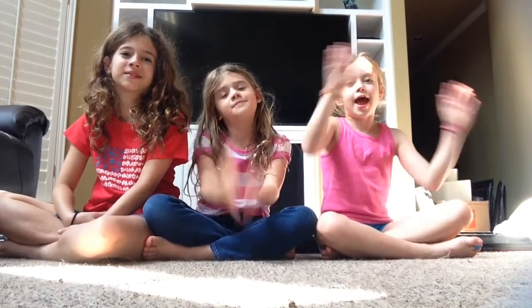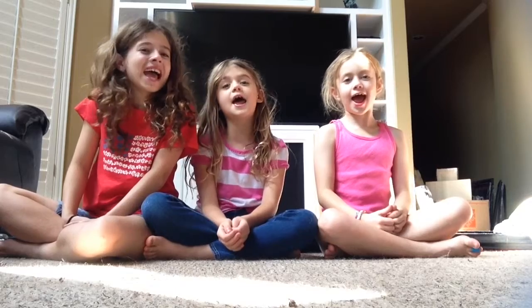Hey guys, it's me Savannah, and me Taylor, and Chrissy, and today we are going to be doing the Yo God Challenge! So let's get on to that video.